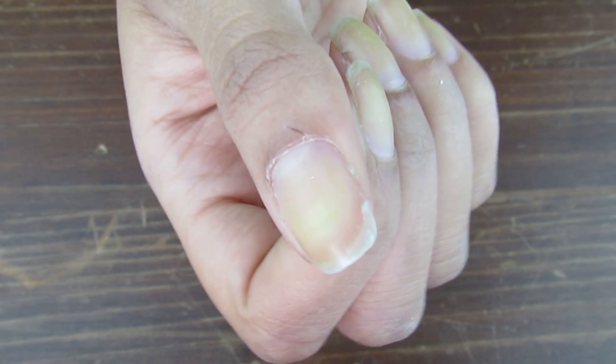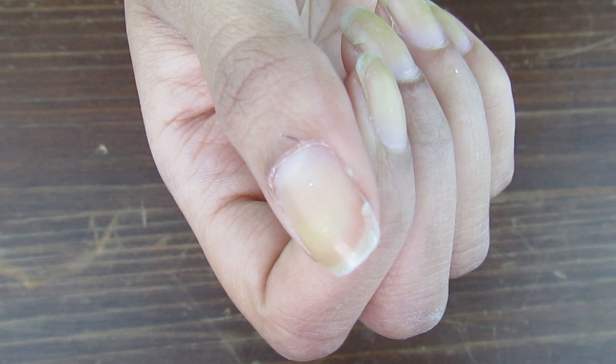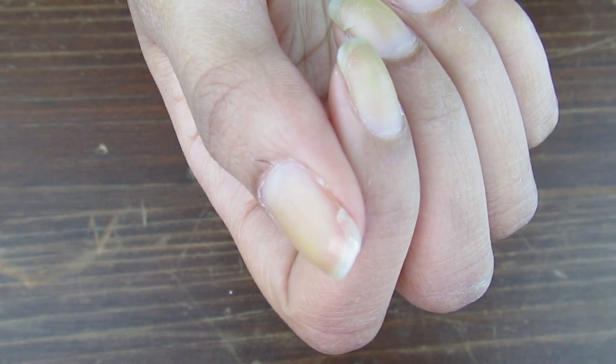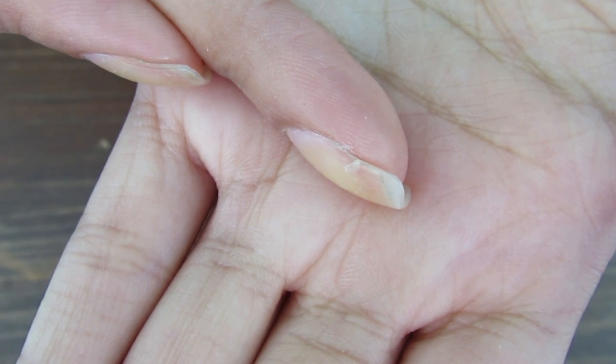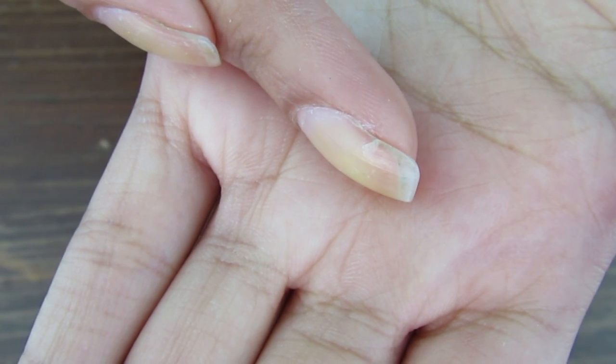So one problem I've been having lately is really crappy nails that always break — and not just at the tops, but mostly like a third of the way down the nail, so I can't just cut it off. If it gets caught on something it will rip even more, so it's basically the worst thing to happen to a nail.